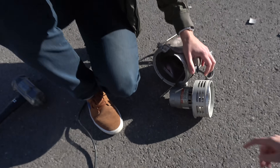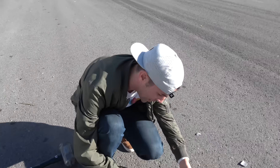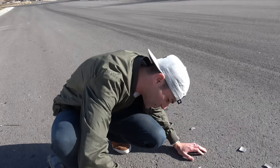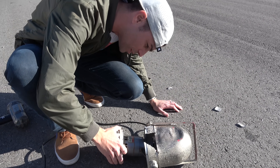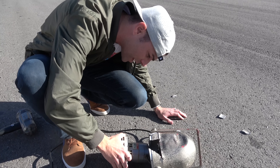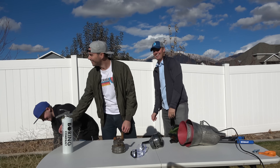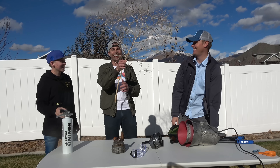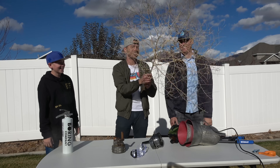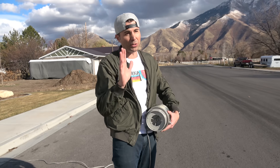Explosion hazard — do not operate motor where explosive vapors or material are present. Never use a sledgehammer on the outer case. Check it out — a tumbleweed! We really are in the middle of nowhere. Look at that tumbleweed, it literally just rolled up on it. Mark is smart.